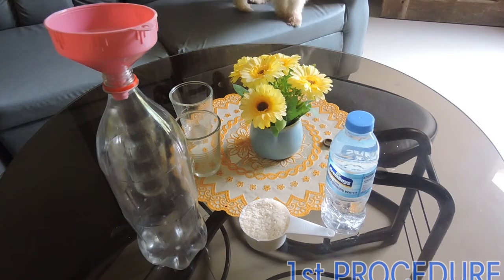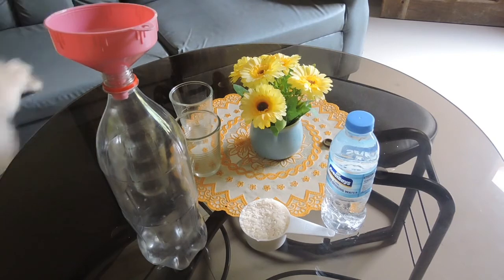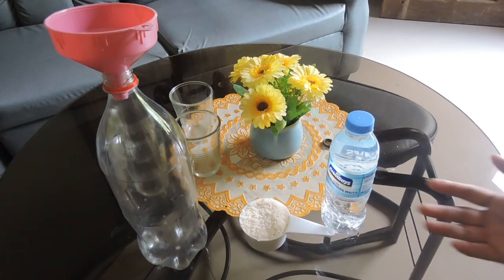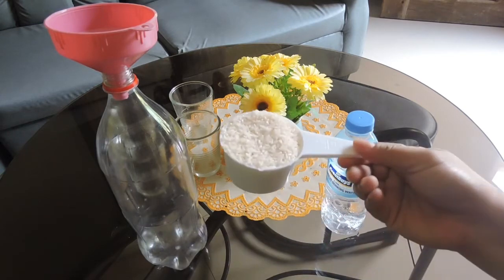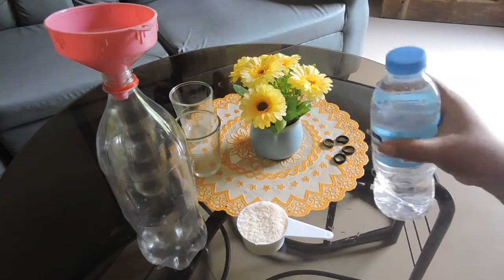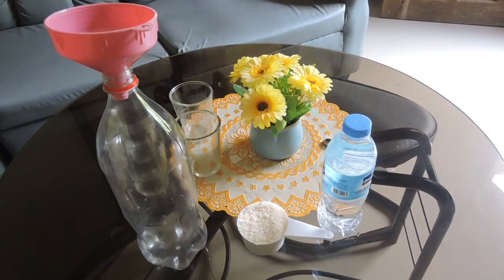Magandang araw pong muli. Ngayon, gagawin muna natin yung unang procedure sa pagawa ng DIY Probiotics. Ang ating pinakaunang procedure, mag-e-extract tayo ng lactic acid out of rice — water rice fermentation. Sa procedure na ito, ang kailangan lamang natin ay isang cup of rice and two cups of water. One is to two po kasi yung kanyang ratio.